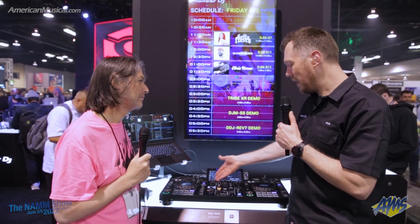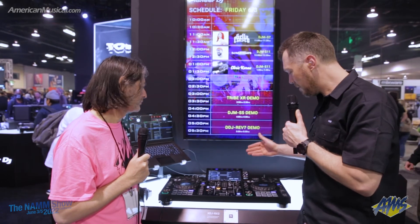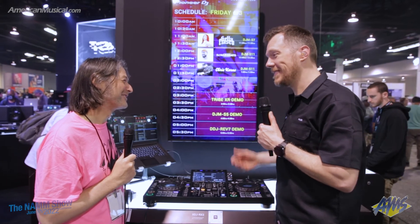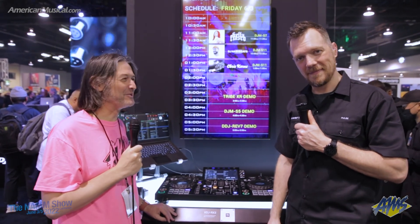A very compelling unit, and it's a lot of fun to play on — especially with six color effects and 14 beat effects. This is an all-in-one that you can't beat. If you're interested in finding out more information about this or any other Pioneer DJ product, head on over to AmericanMusical.com. Thanks, Pulse.